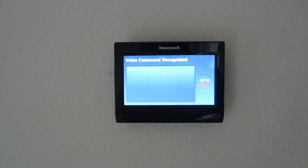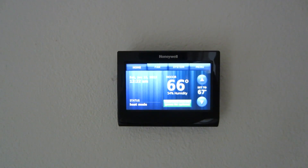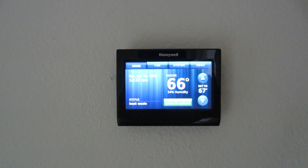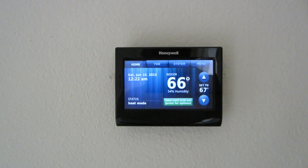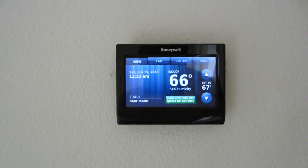This thermostat is going to have a niche — I think it's pretty cool. Keep in mind that on the commands you give for the heating side, you have to switch over to the cooling side to give cooling commands. You can't say 'change it over to cool' or 'turn the fan on.' There's not that many commands as of yet.